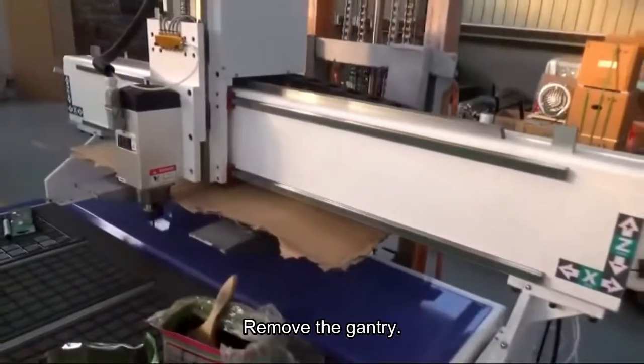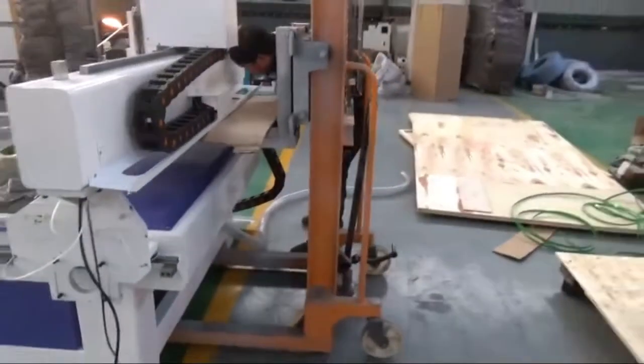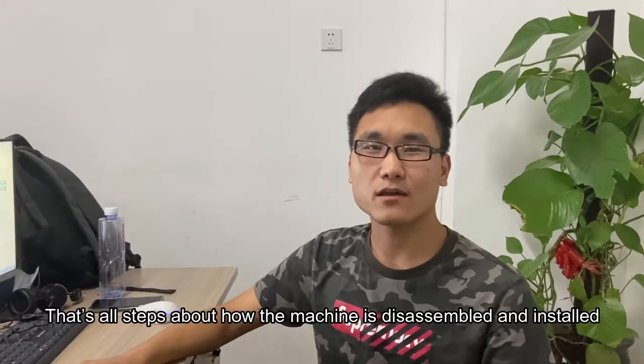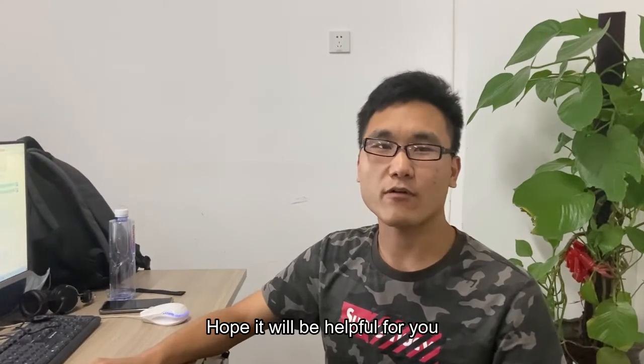Step 6: Remove the gantry. I hope that will be helpful for you.